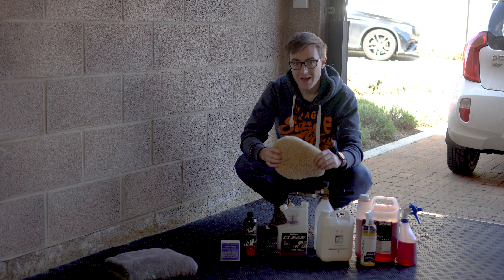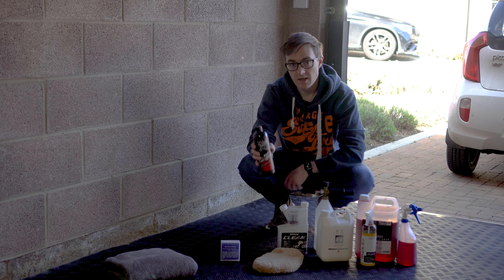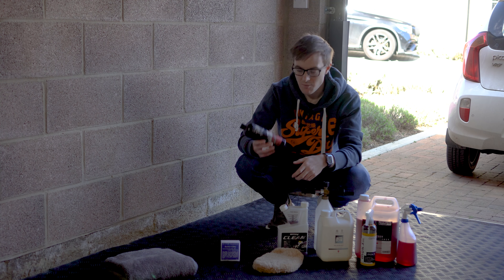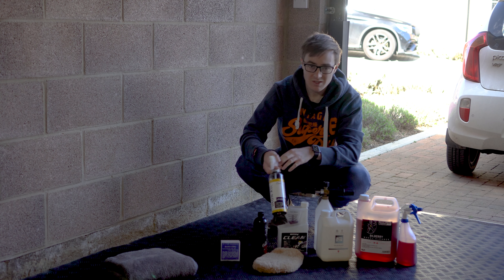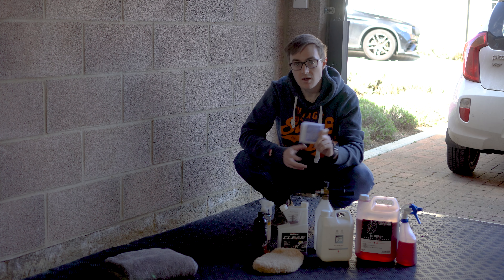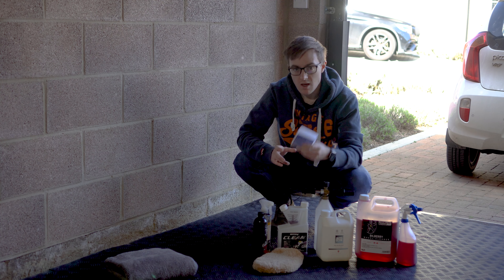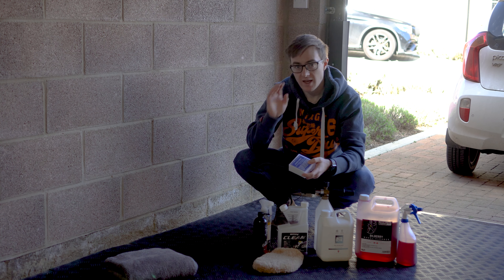Once we've done the snow foam and wheels, we'll move on to the bodywork. I'm using Brite Max Clean Max - not very well known, I don't think - but I've been using it for ages and it gives quite a nice sheen. Applied with a lambswool wash mitt because it extracts dirt away from the paint, gets it caught up in the wool, and means you don't scratch the paint as you drag it across. This car is covered in iron and tar, so we'll need a tar remover - Auto Finesse Obliterate. I've been using it for a long time and I'd buy it again. We'll also probably use Iron X on the bodywork as well, just because it's never been done.